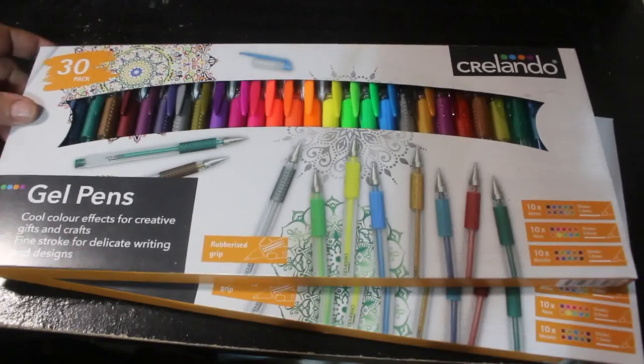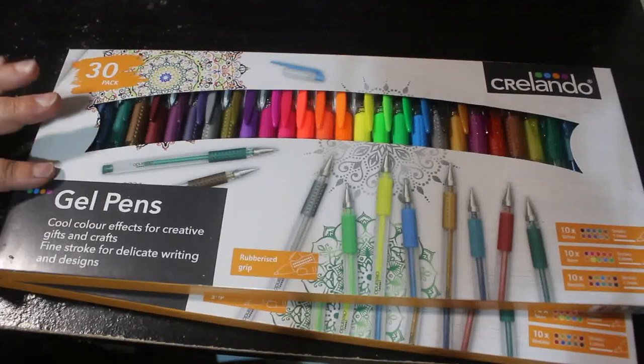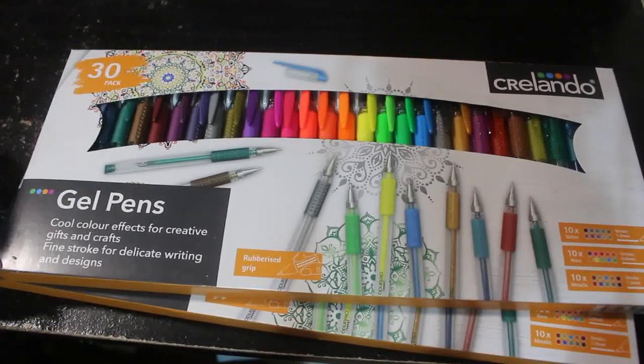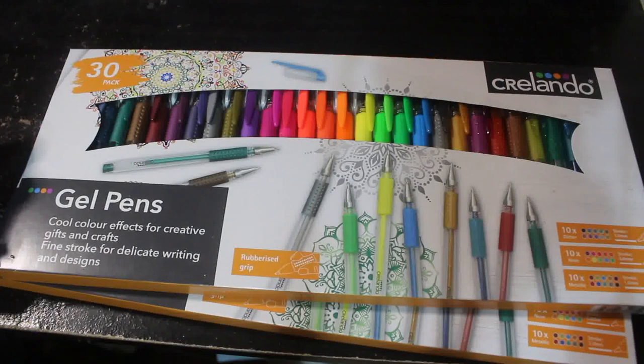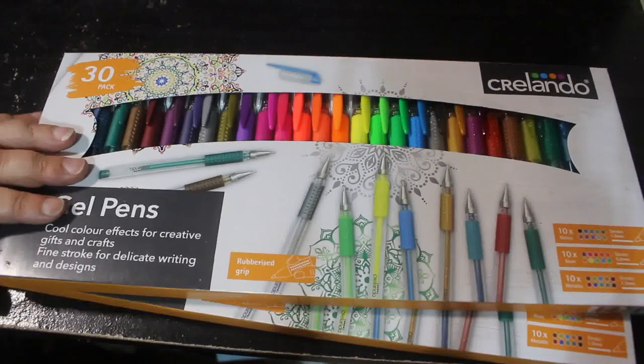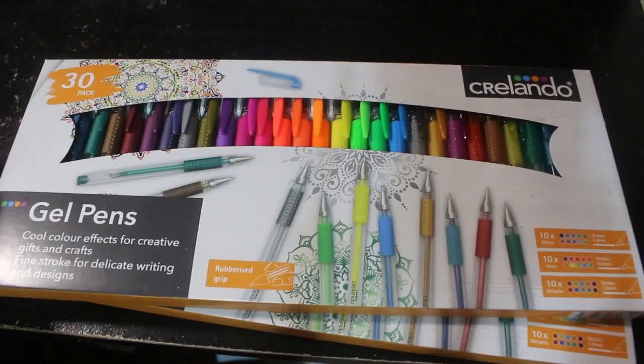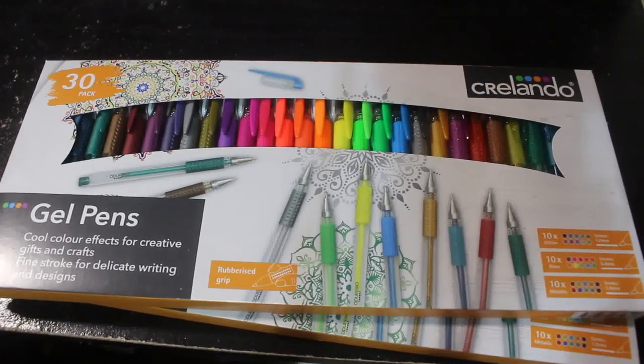Then I bought three sets of these Creelando gel pens. These were from Lidl and they were like $3.99 for 30 pens. I've got three packs — one set's downstairs, there's only two here because I'm using the first set. What happens is I use them, and when a couple run out I take them out of the pack, put them in my drawers, and forget about them. Then I start another pack — because that's me, I buy gel pens. But that is literally all the supplies I got over the course of two months.